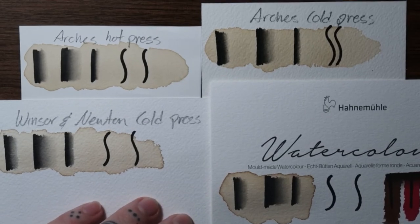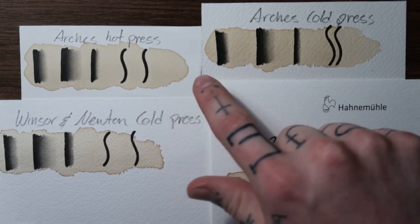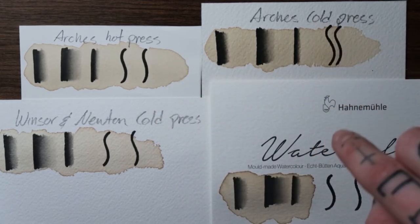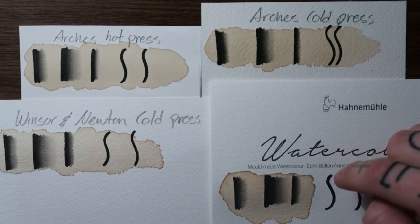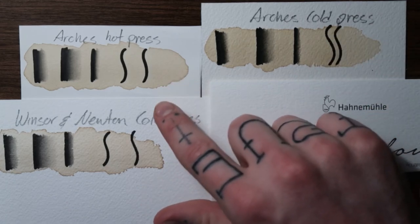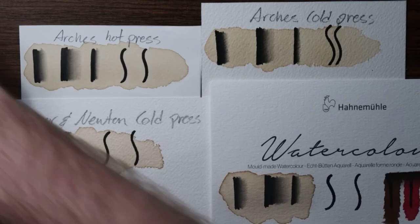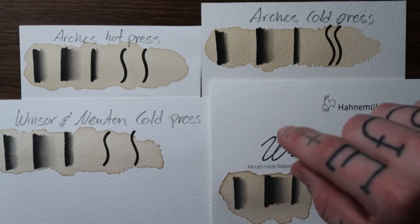Here are the results from the coffee stain. The Arches papers both get a little bit of a lighter border with a darker lip around the edge of the stain. The Hahnemühle and the Winsor Newton seem to have a slightly darker edge and spread out on the paper a little more, whereas the Arches tends to stay where you put it. Overall pretty similar results so I don't think it matters too much. I will say I really like this Winsor Newton brand ink — it didn't move at all when I put the coffee on it, so it is very waterproof.